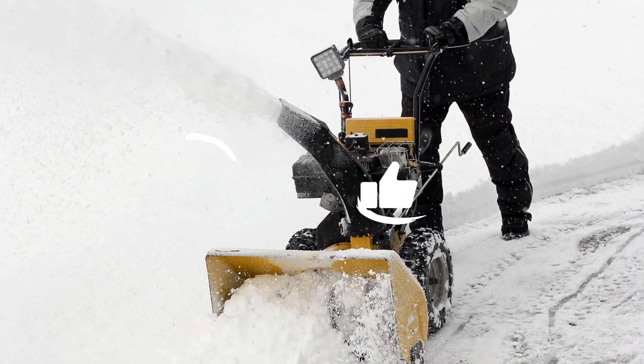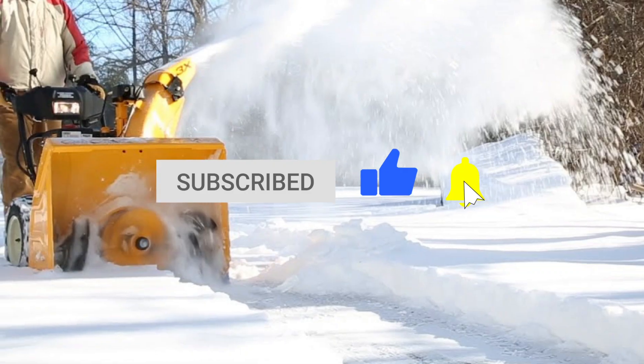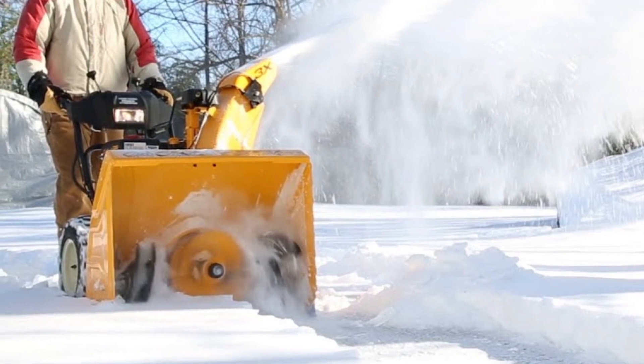If you liked this video, please hit that like button and subscribe to the channel for more videos like this. And don't forget to let us know which other comparisons you'd like to see next from us.